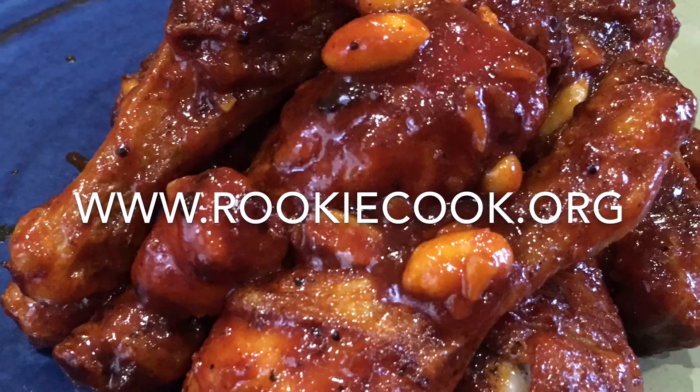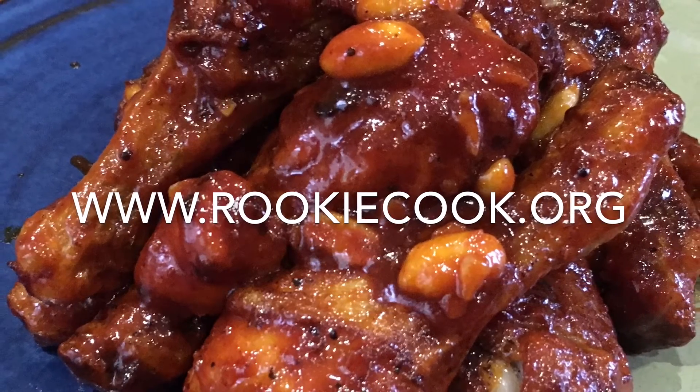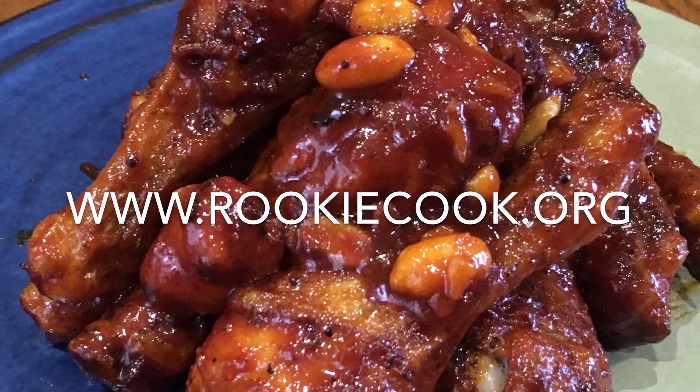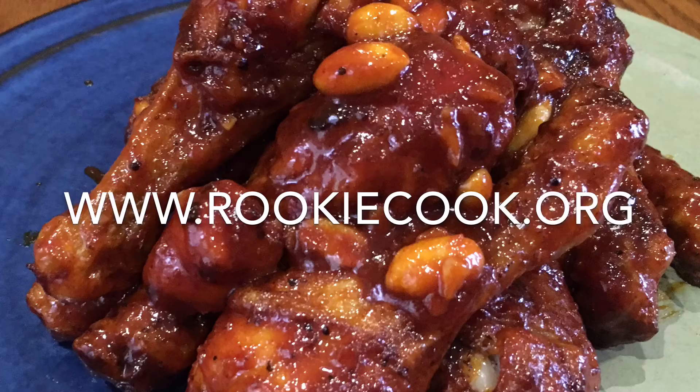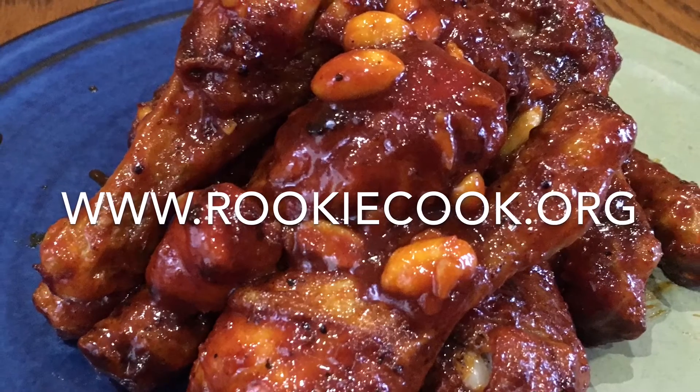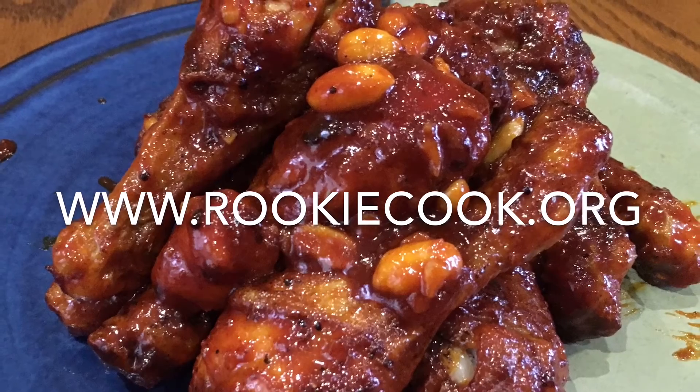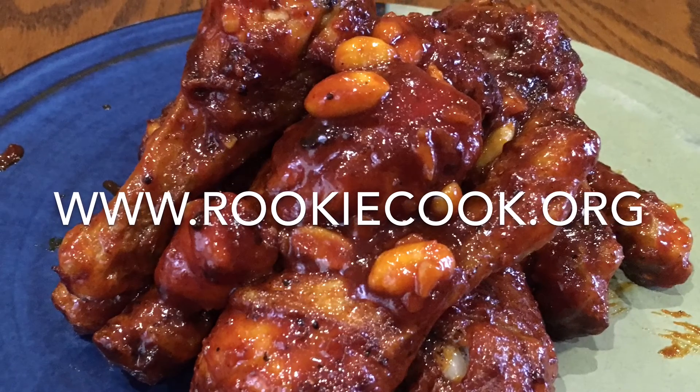After a few minutes of stirring over a medium-low heat, all the ingredients should be incorporated. Add one tablespoon of cider vinegar, mix that in, then clamp the lid on, take it off the heat, and let it sit until your chicken is ready.